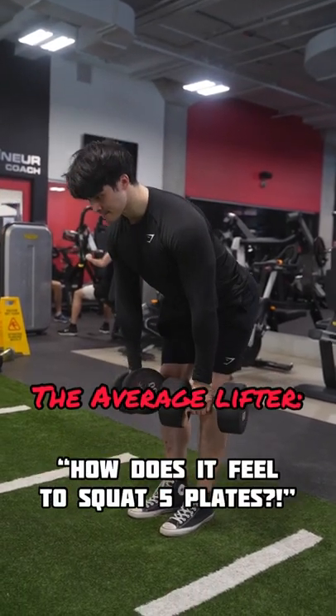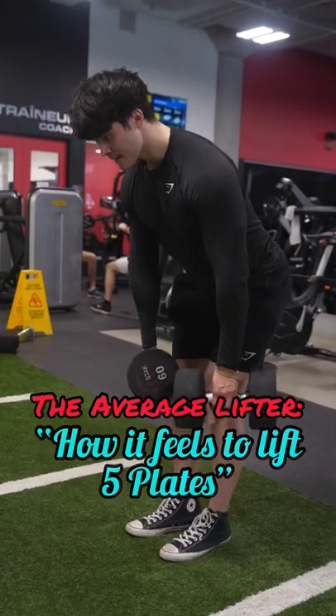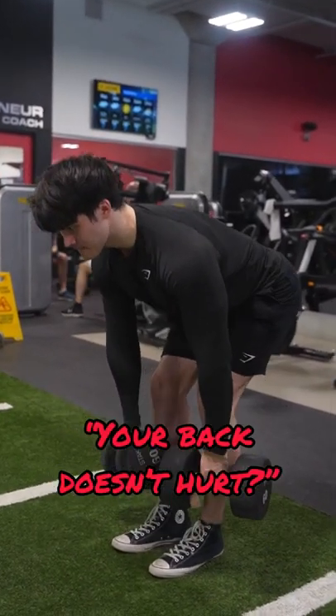Oh my god, I can't even imagine how much that feels on your back lifting that weight. If I were to lift that amount of weight, my back would snap in half.